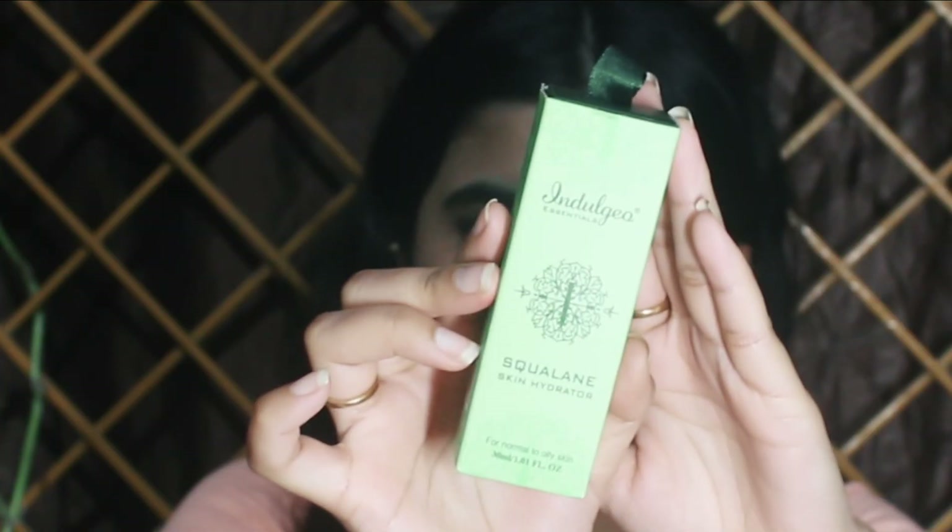Hi guys, welcome back to my channel! In today's video I'll be talking about squalene oil, which is really good for your skin. If you are at the age where you have to start preparing for anti-aging, this is the savior for you. Starting in your mid-20s is a good time to include squalene in your routine. I'll be talking about the benefits and how to use it, so let's begin. If you're new to the channel, please don't forget to like and subscribe.